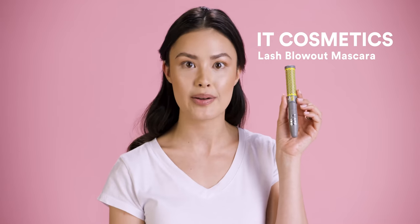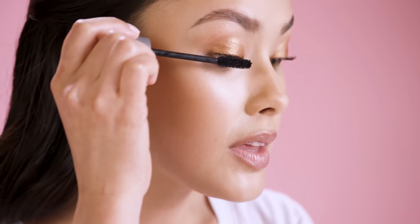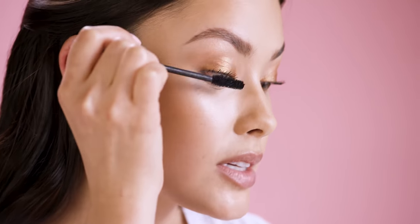This is their Lash Blowout, and I'm just going to add a quick coat. One thing I look for when I am using mascara is something that gives me a little bit of lift and a little bit of volume.